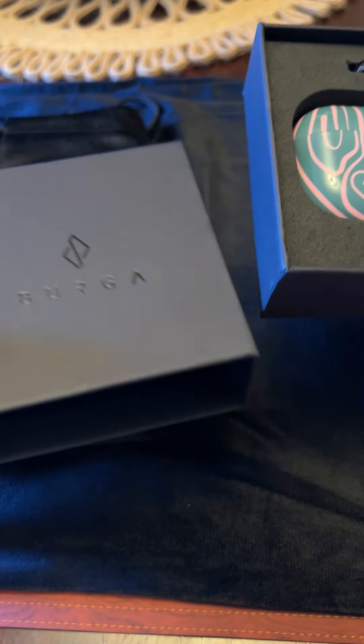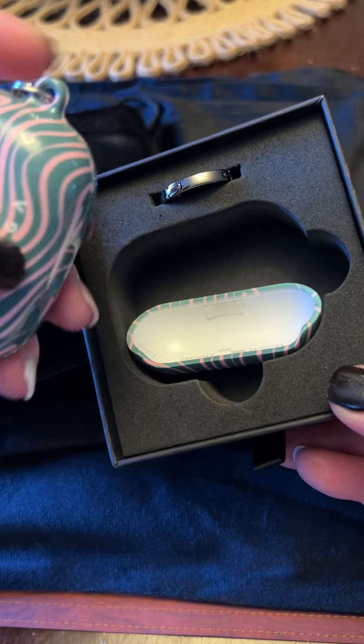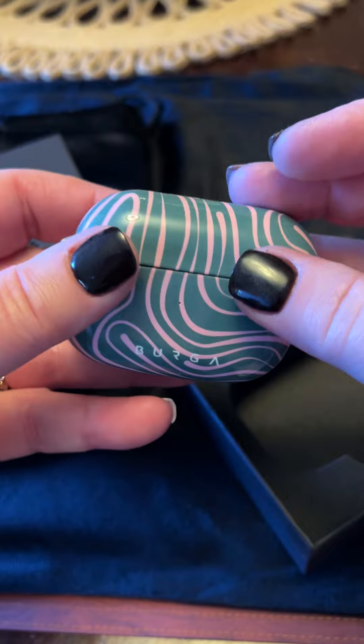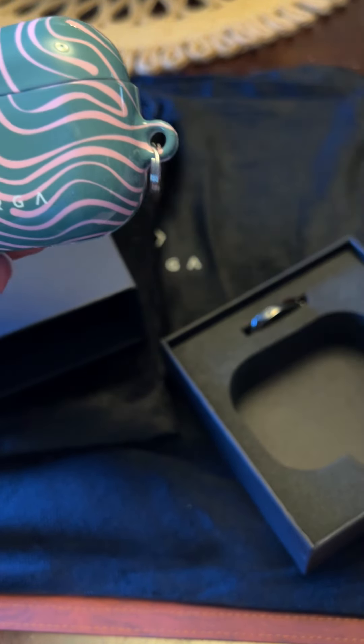Look at the packaging — how nice that is. This is an earbud case. This is Hawaiian Breeze. I picked Hawaiian Breeze because I love Hawaii, and it's super cute.